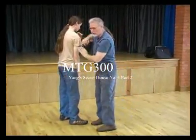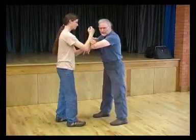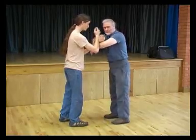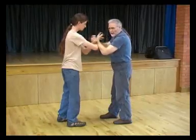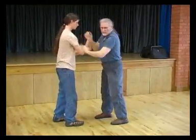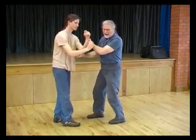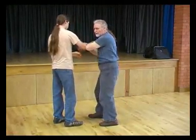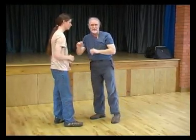Everything you need in fighting is included in what we call double joining hands — this divorces us from the more normal approach. Every attack and defense is available to you here. There's one there, there's another one there — fingers to the eyes and so on. Every available attacking method is accessible from your double push hands.